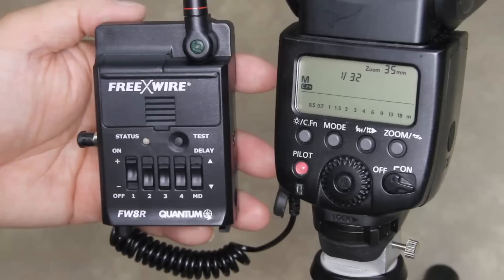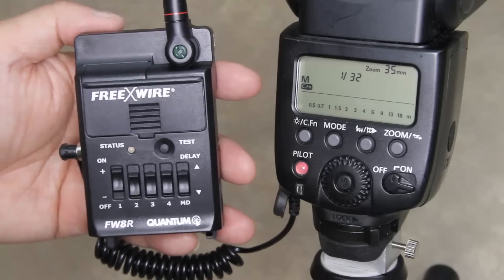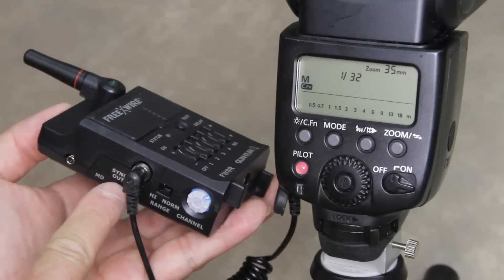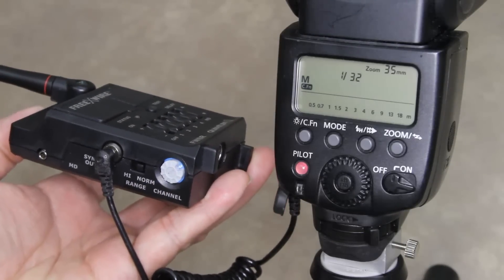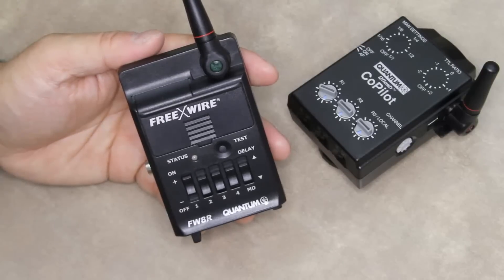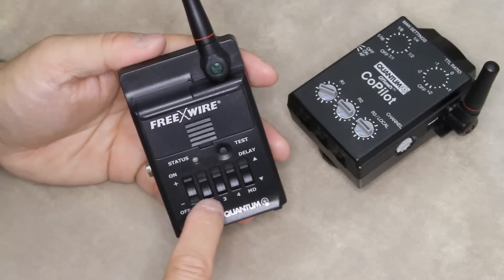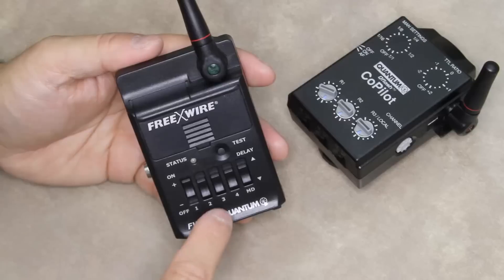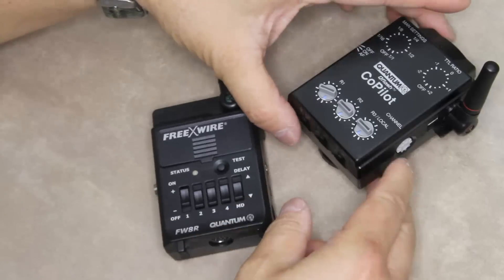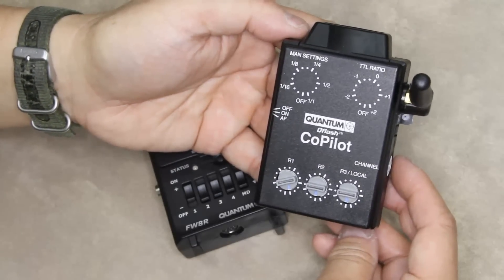If you're using a Co-Pilot with any other flash, connect that flash to either a FreeWire FW-8R or an FW-10W receiver using the sync cord from the flash to the sync out of the unit. Set the channel number on the receiver to the same channel set on the Co-Pilot. Using the zone switches on the receiver, set the desired group: Zone 1 equals Remote Group R1, Zone 2 equals Remote Group R2, and Zone 3 equals Remote Group R3. When used with an external flash, the Co-Pilot will provide only a sync signal to fire the flash — it cannot control exposure on this external flash.